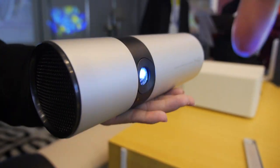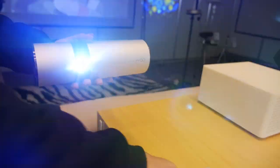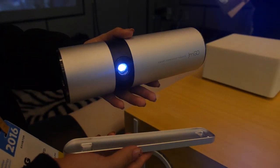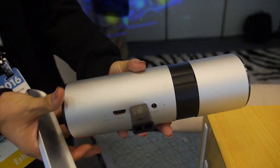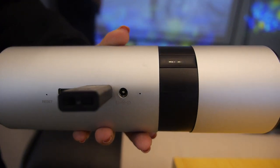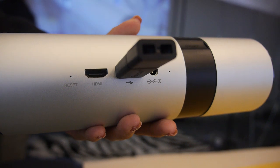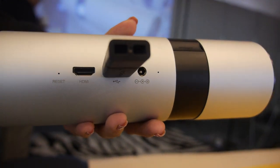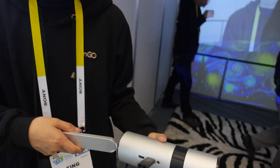Very cool design. There's a special stand designed for it. On the back, you have HDMI, USB, and power — very simple, because you have everything already inside. That means you have an HDMI input and can connect all your devices to it.